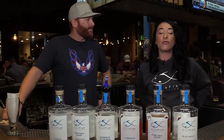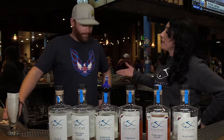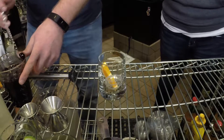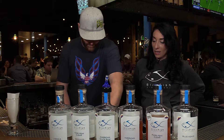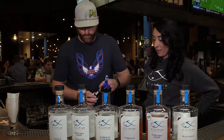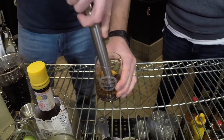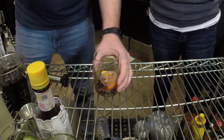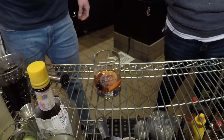We're going to make our aged rum old fashioned with Bluefish's aged American rum. So what you're going to do here is take some orange slice and some Italian cherries. Go ahead and take some Angostura bitters and muddle that up, just like so. Try to keep the cherry inside. Next, we're going to take a couple ounces of Bluefish Distillery's American rum, which is our aged rum.